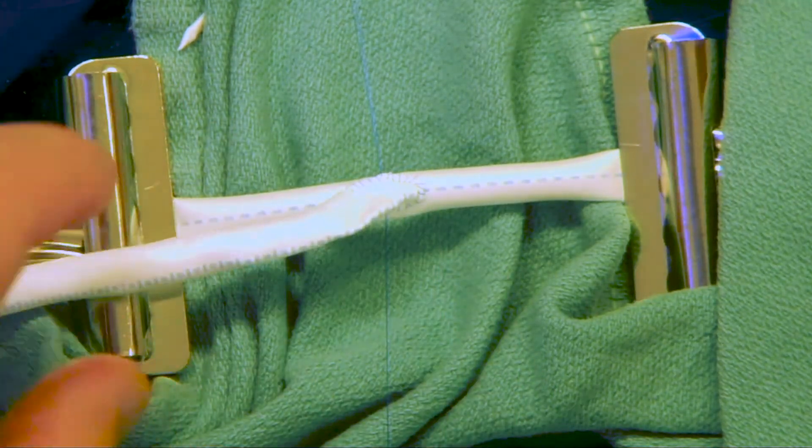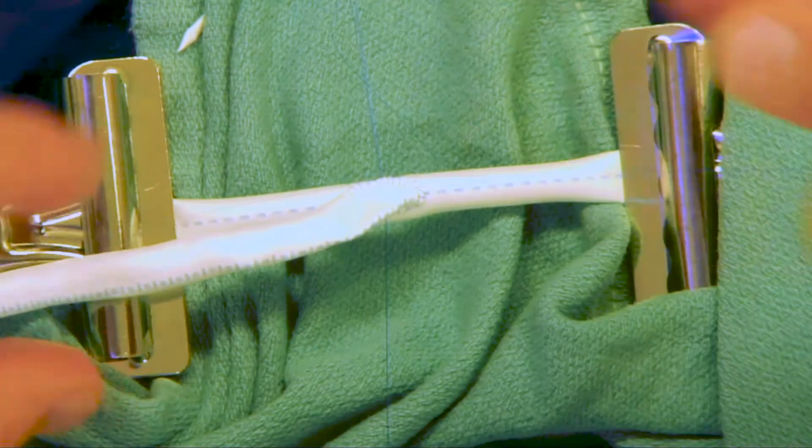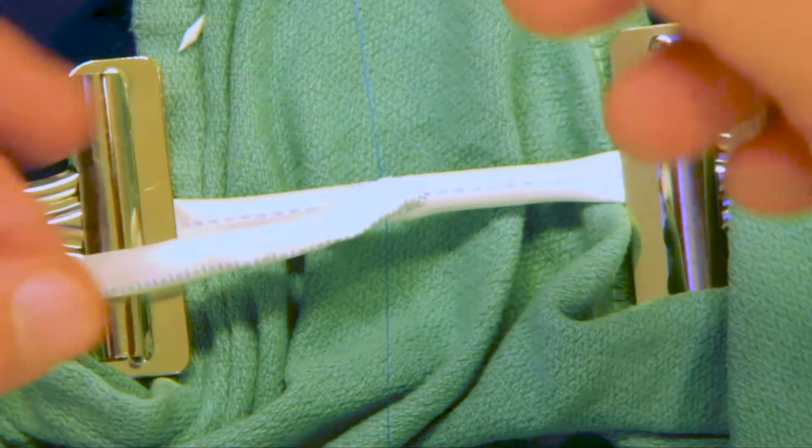Lastly, we'll secure our suture line by tying off the suture. We'll start this off with a slip knot and then do at least five throws with the proline suture in an alternating pattern.